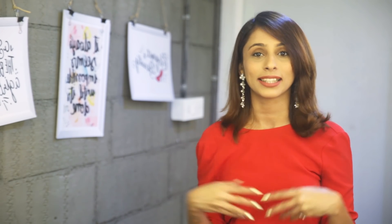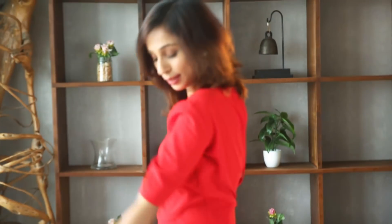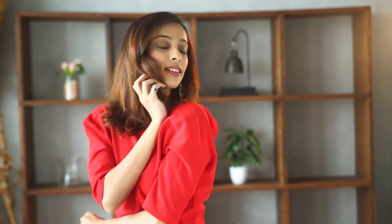Now that I'm done with my hair, makeup, and go-to perfume, I'm going to wear my heels and then my entire look is ready. I'm all set to go out on a date! I hope you guys enjoyed this super cool and easy date night look. If you did, make sure to give this video a big thumbs up, subscribe to my channel — you guys know the drill — and I shall see you in my next video. Bye bye!